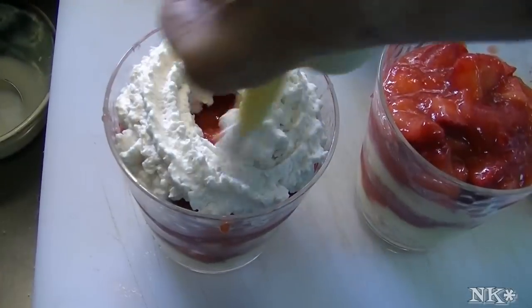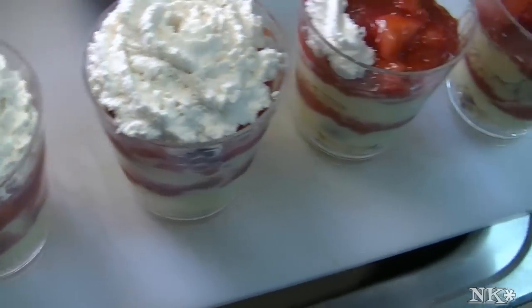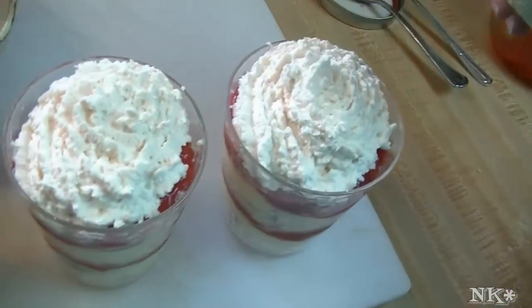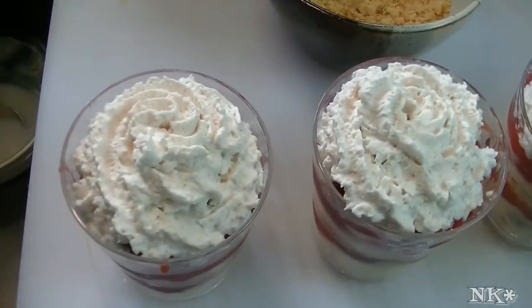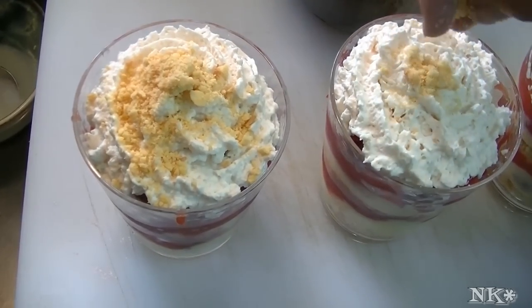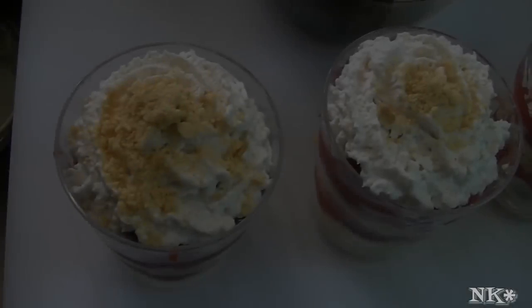The last thing we're going to do is put some fresh whipped cream on the top. This is my home cream whipper canister — there's some simple syrup and vanilla in there. Easy peasy. The last thing you're going to do is garnish with some of those shortbread crumbs and make it nice and pretty.